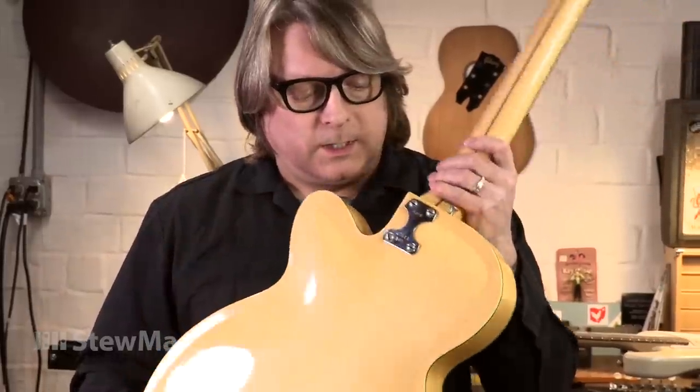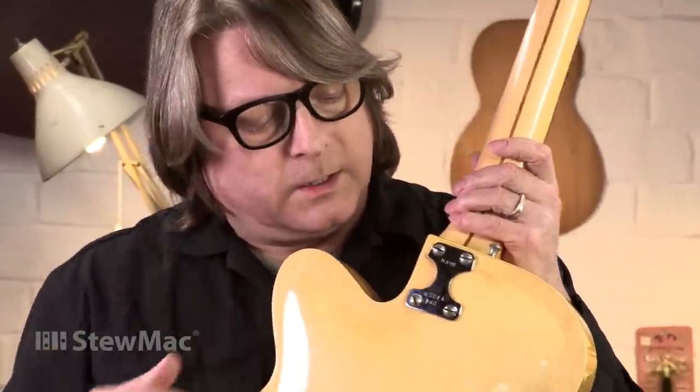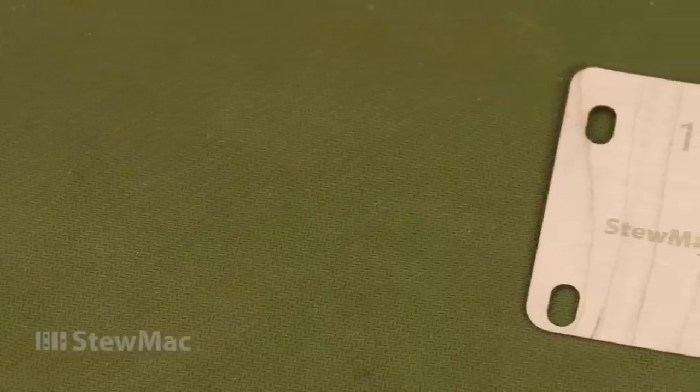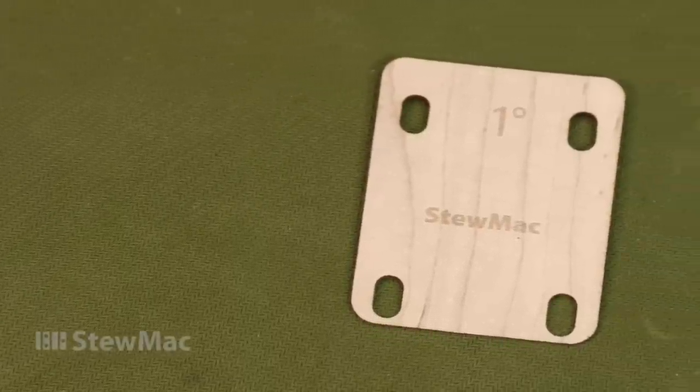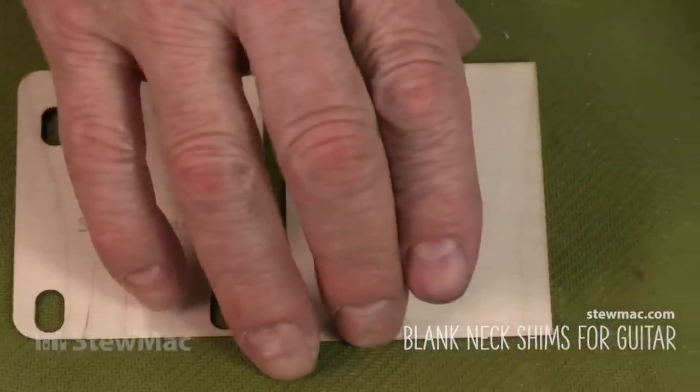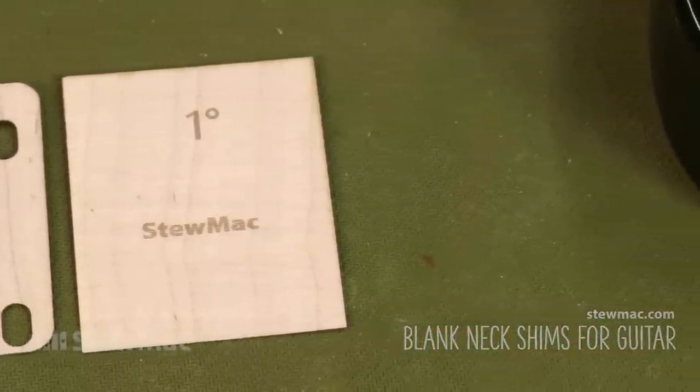But the cool thing is it's a bolt-on neck, so we'll be able to take the neck off and change the angle without having to go through a big ordeal. In addition to the Fender type shims we sell for guitar and bass, we also offer blank versions that can be trimmed, shaped, and drilled to match any pocket and hole pattern.